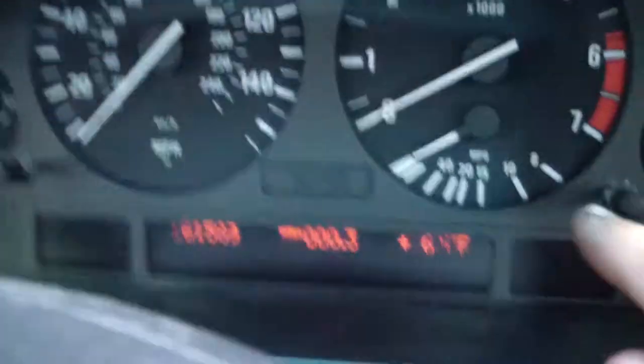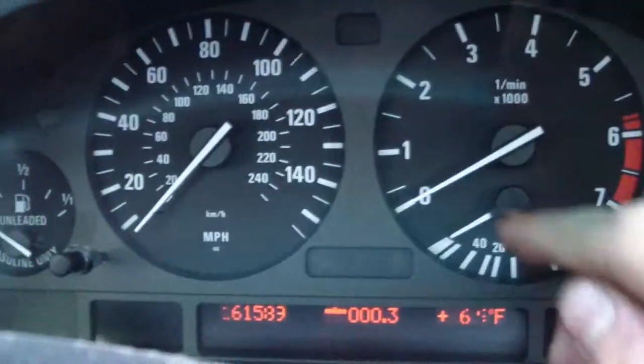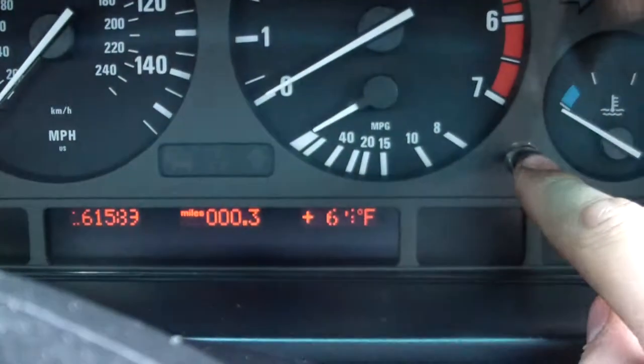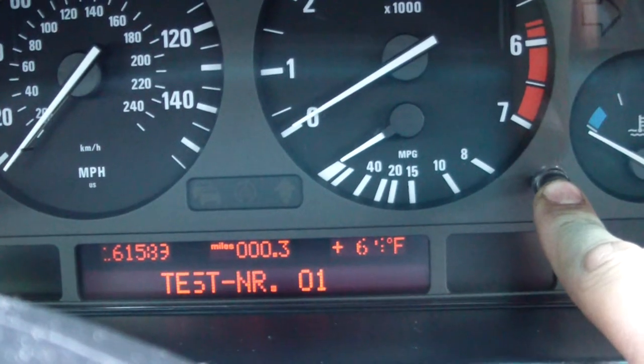Now what you're going to do is use these two buttons: the first trip button, the check control, and then the trip. You're going to hold the check control button until it says test number one.